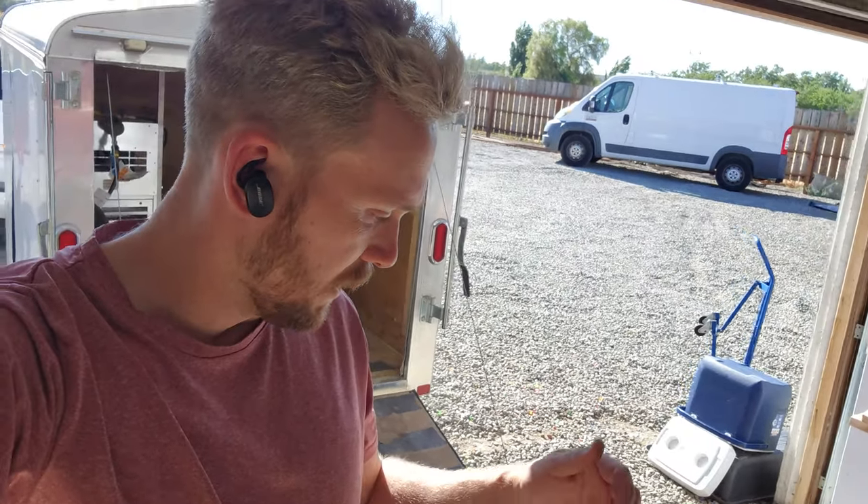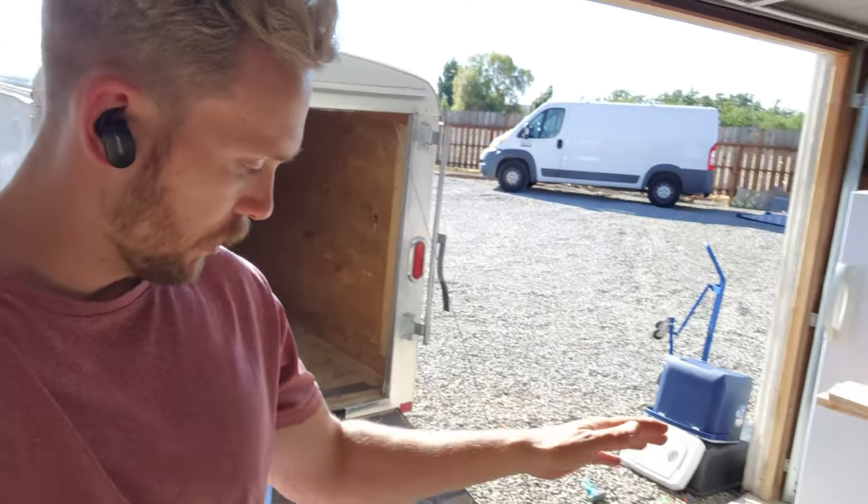Hey YouTube, got a quick update for our bed bug equipment. Got some new machines from Dave Walters at Thermal Flow Technologies. Him, Jen, and Linda hooked it up.